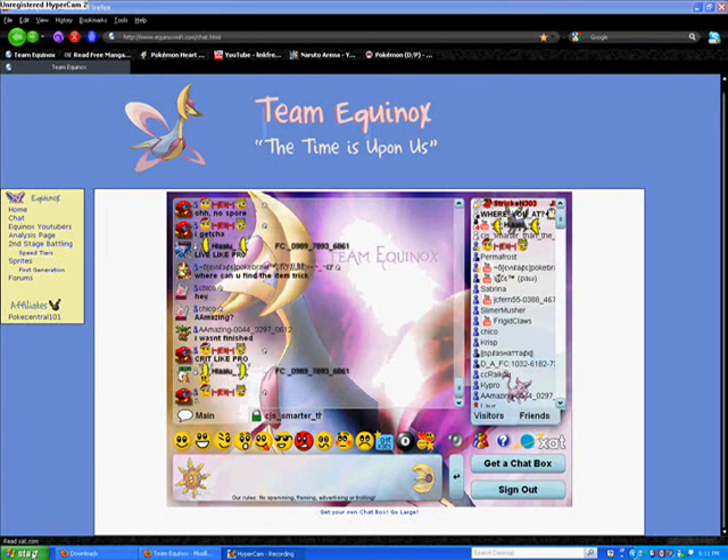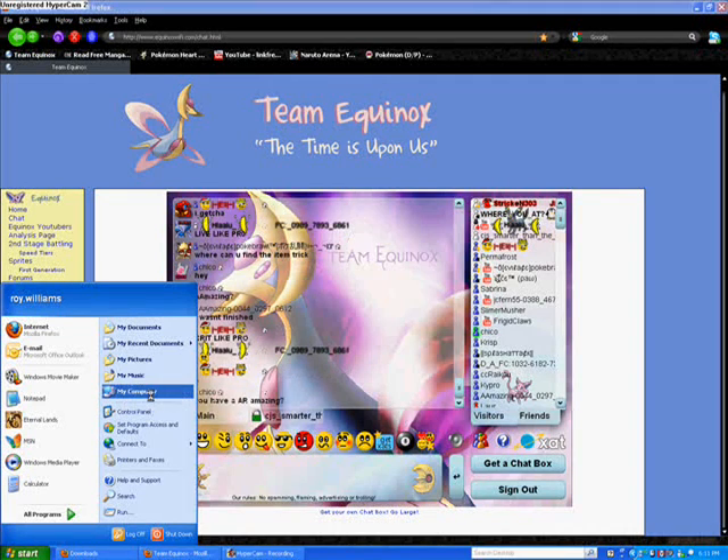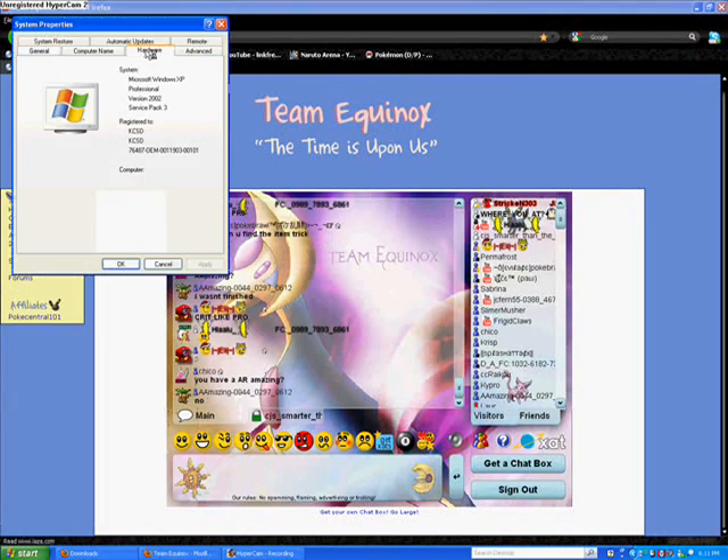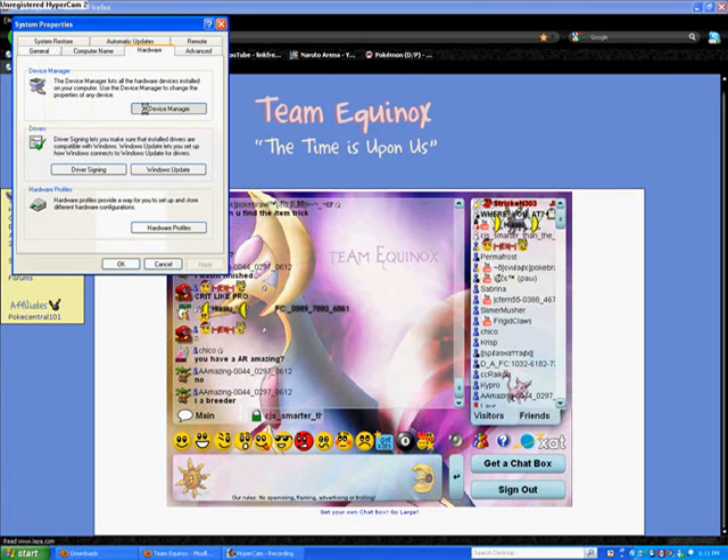Then you want to plug in your Action Replay and turn on the Action Replay so the computer recognizes it. Then go to My Computer, right-click and go to Properties, hit the Hardware tab, and then click Device Manager.